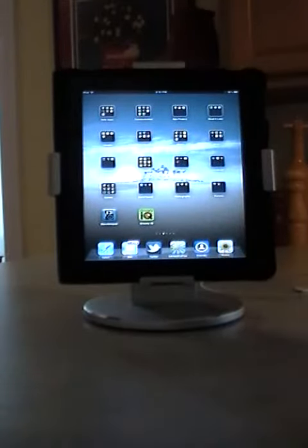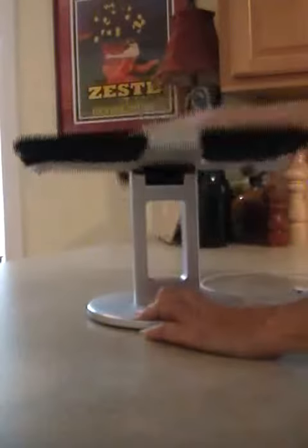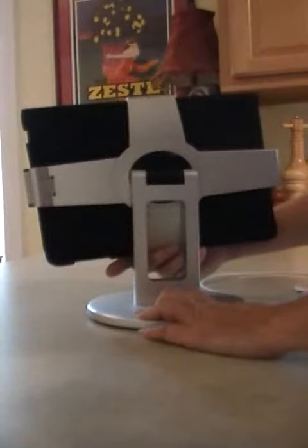I don't have to worry about it coming out as I rotate it — and rotate it I can. I can rotate it from vertical to horizontal and back again. I can go front to back. Did I want to share with someone on the other side of the desk what I was doing? I can do that.